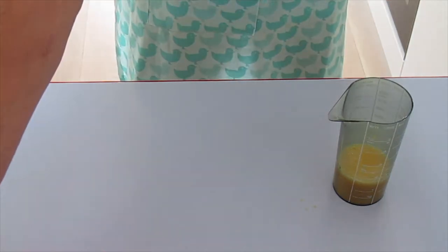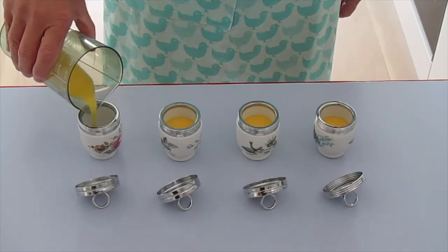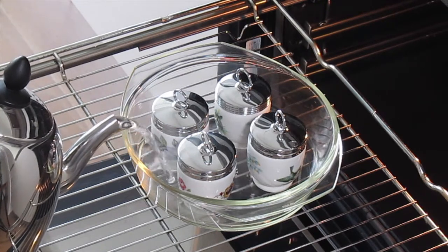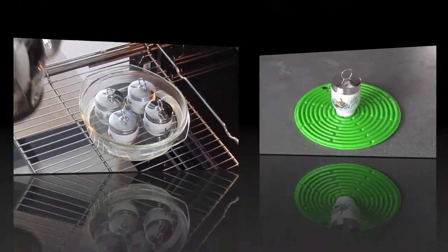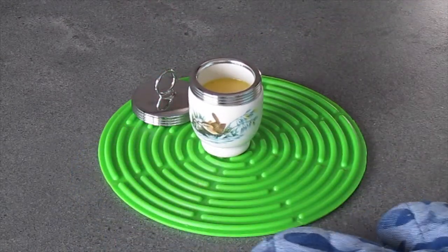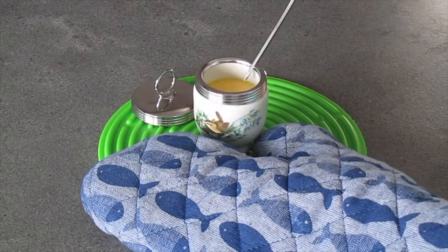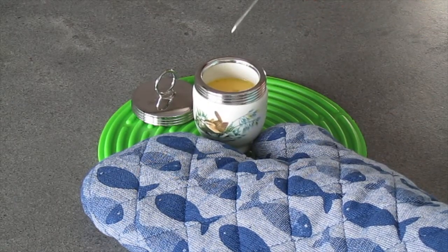We are ready and now have the liquid which we can add to our coddlers. They need to be buttered slightly on the inside, and you fill them about three quarters full. Place them in the oven in a bain-marie — hot water again up to three quarters of the height of the coddler. To check doneness, remove them from the warm water, take a sharp object such as a pin, and it should come out completely dry — exactly like this.